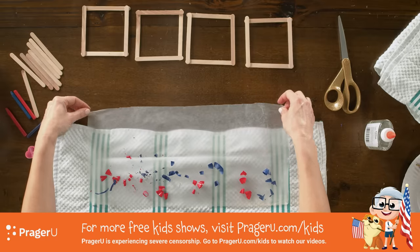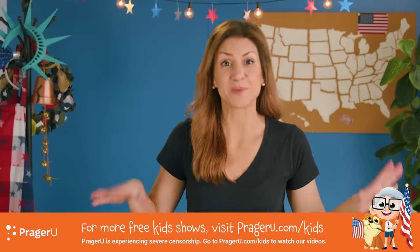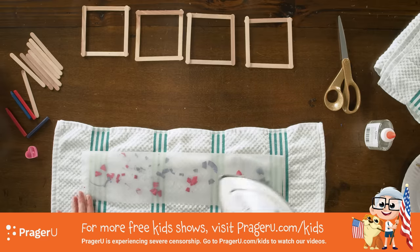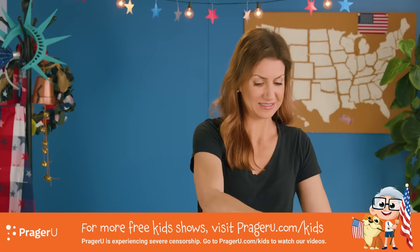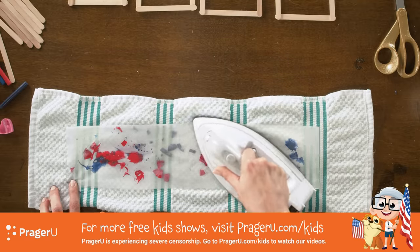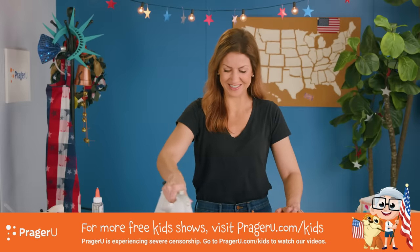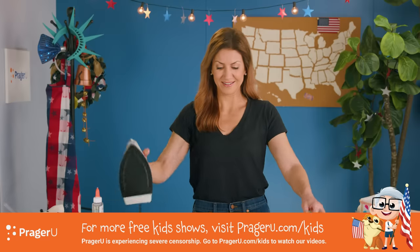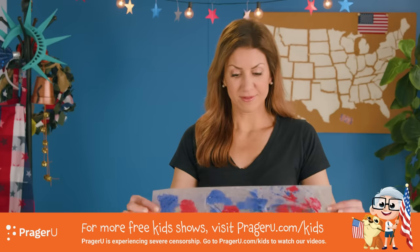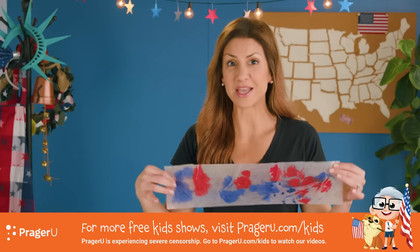Fold your wax paper over, and then ask a grown-up for help because this next part uses the iron and it's hot. Ask them to gently slide the iron over the folded wax paper, and you can see the crayons melt to make a pretty design. Isn't that pretty? The wax paper where we folded it is now stuck together, and it makes a great lantern paper.